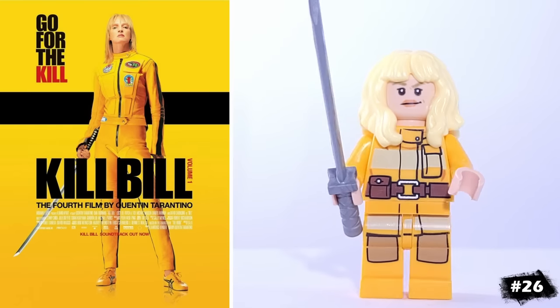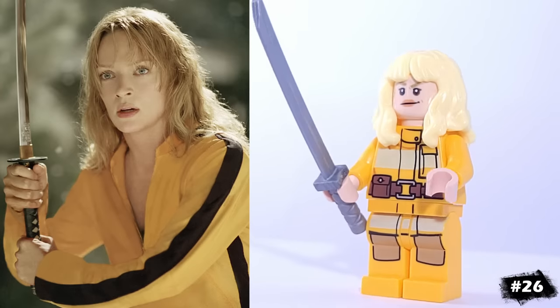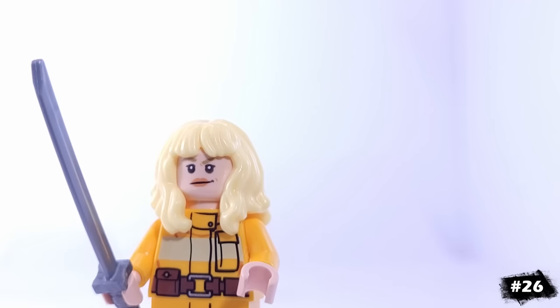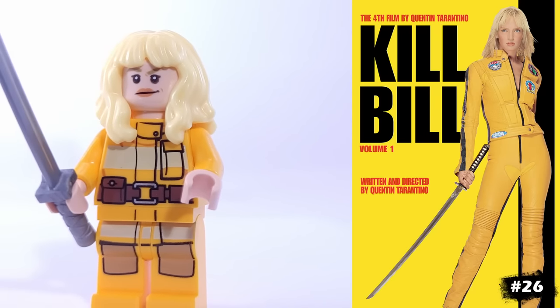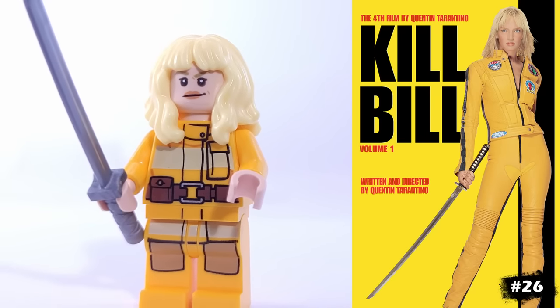Our next character is The Bride from Kill Bill, a movie that I haven't seen, but has such an iconic cover that I wanted to include the character here. She's using this pajama girl's hair and this firefighter suit, which isn't the exact yellow that we see on the poster, but still gets the idea across.